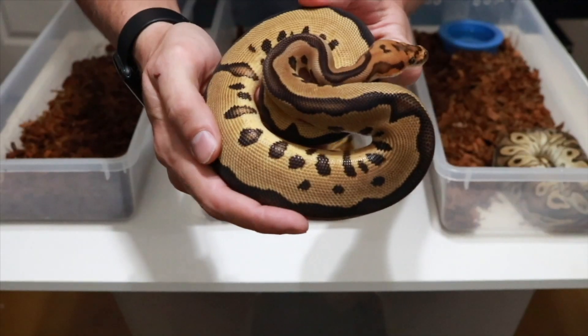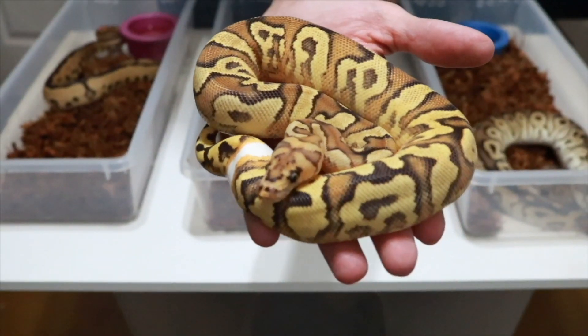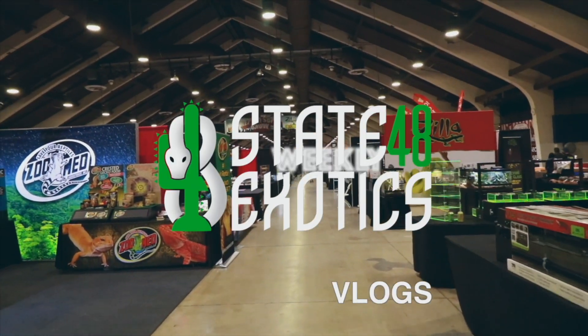Well, here it is, the Sunset Pied update. What's going on everybody? Joel here for State 48 Exotics. And in today's video, we're going to be checking out the Sunset Pied Clutch.